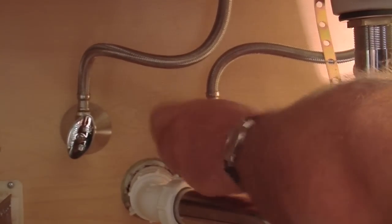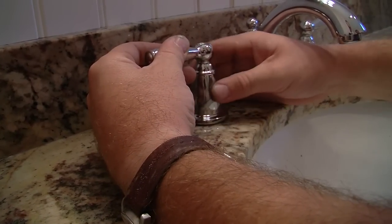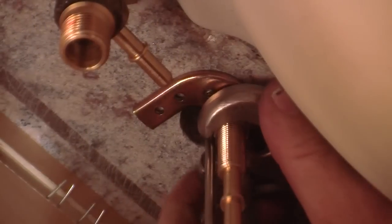Whether your bathroom faucet is old and leaky or simply outdated, replacing it with a shiny new faucet is a do-it-yourself project that anyone can handle. Hi, I'm Jess Oppenheimer with HomeClick.com and today I'm going to show you how it's done.